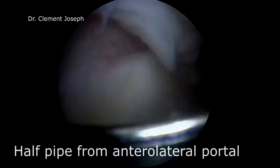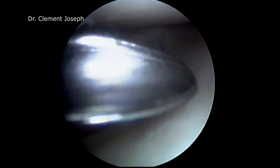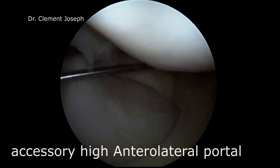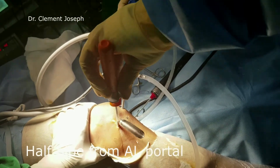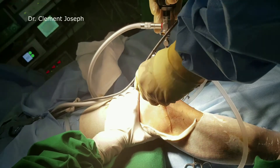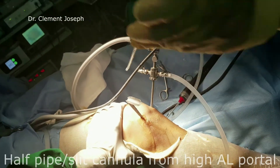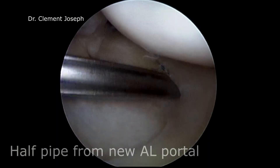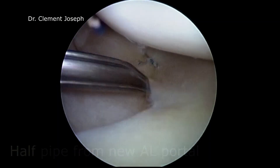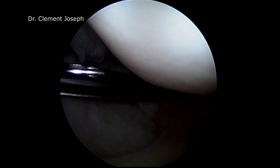To address the middle third of the meniscus, it is necessary to switch portals and come from the opposite side. The tibial spine may be an obstruction when coming from the anterolateral portal, so a higher accessory anterolateral portal may be needed. It is always important to check the trajectory of the needle for both entry points in the meniscus. If in doubt, try a different portal or a different curved needle.